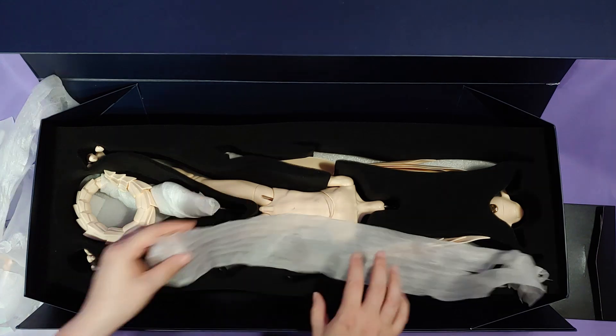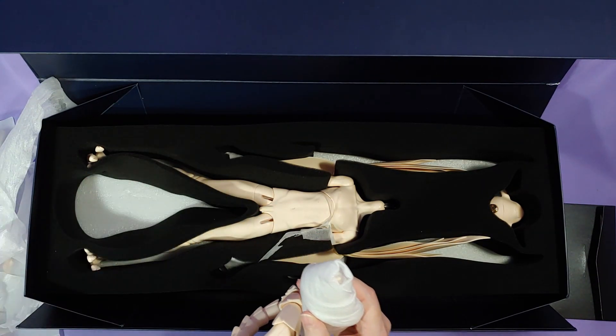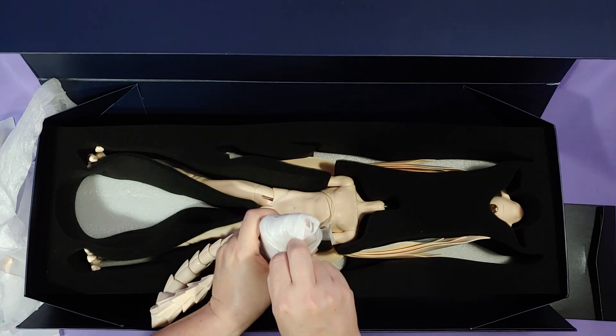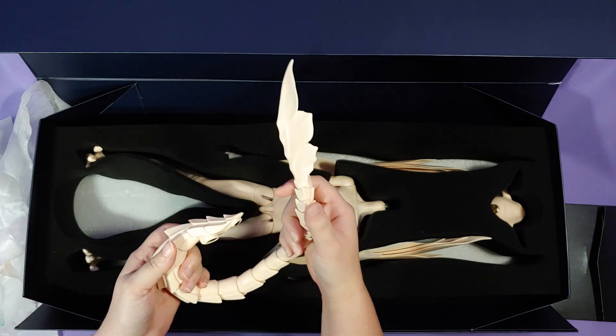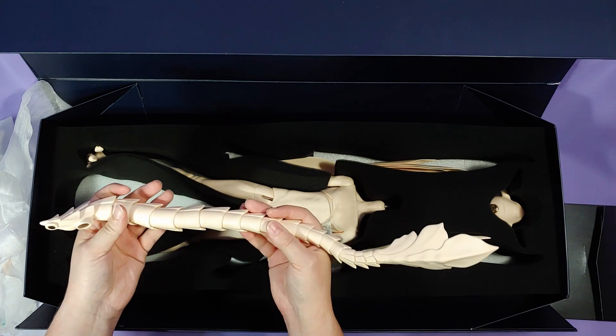That was the human calf pieces, and these are the human feet. And I only now remember that Dream Valley strings their dolls super tight, so putting these human calves on, which are longer, is a very ambitious undertaking that may not happen without restringing the doll completely.